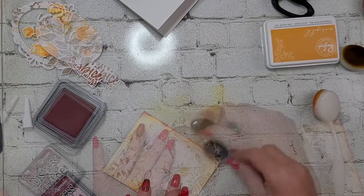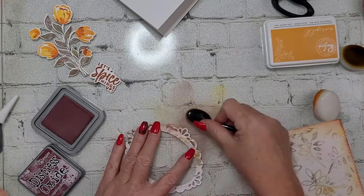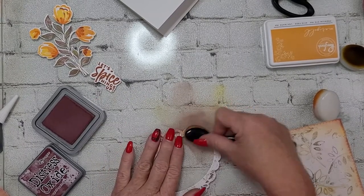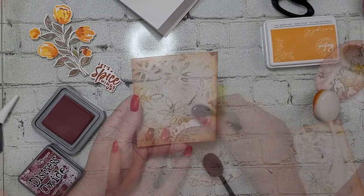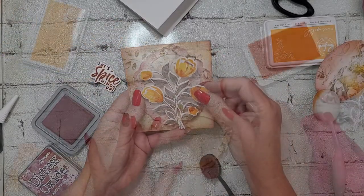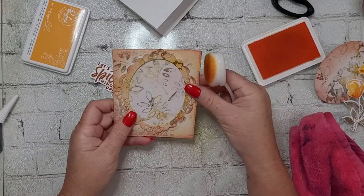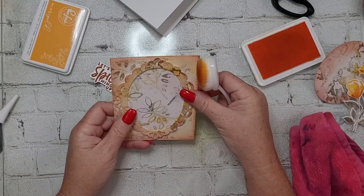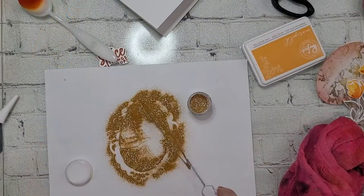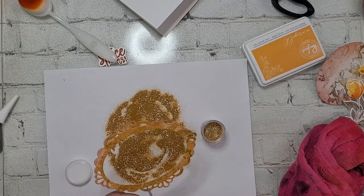Here I've used another die from Pinkfresh Studio — another frame. I love these ornate oval frames. I start by doing some distressing around the edges with marigold from Pinkfresh and aged mahogany. I liked the aged mahogany on the card panel, but on the frame it just didn't work, so I come in with just the marigold and get it all inky. That's when I decided to go with my favorite embossing technique.